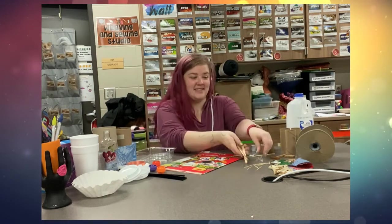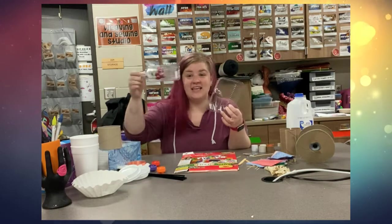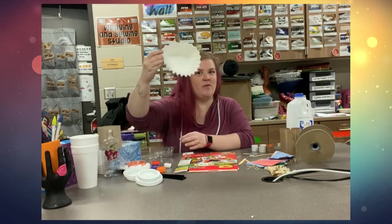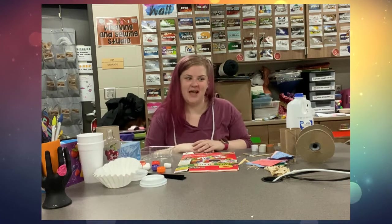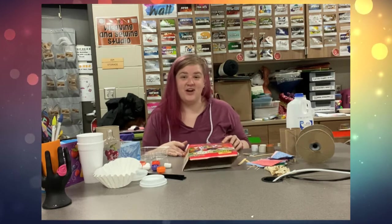popsicle sticks, toothpicks, pieces of fabric, boxes from cereal or Kleenexes, plastic things — whatever you have. Coffee lids, packing peanuts, what about coffee filters or even cups? I bet you have something else around your house that you could use to make junk art.